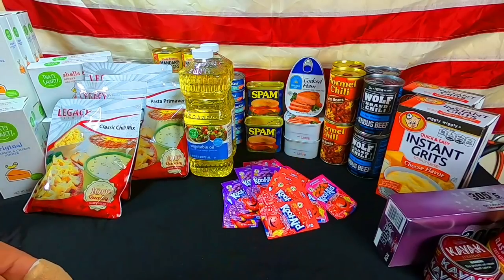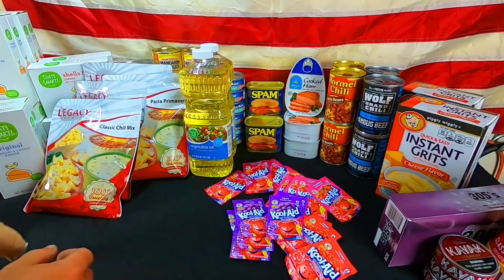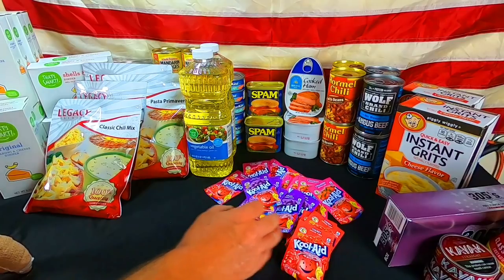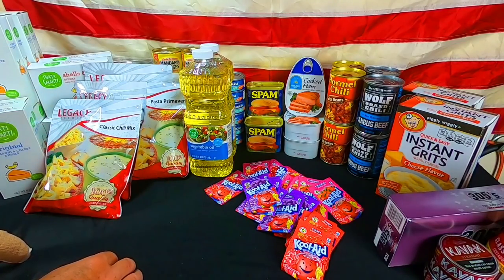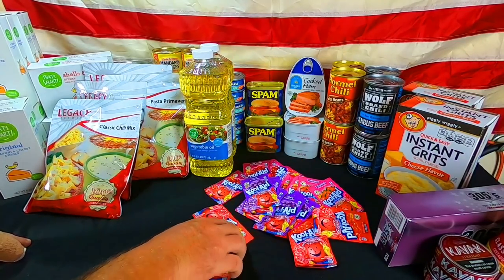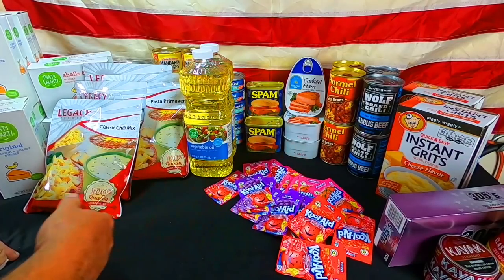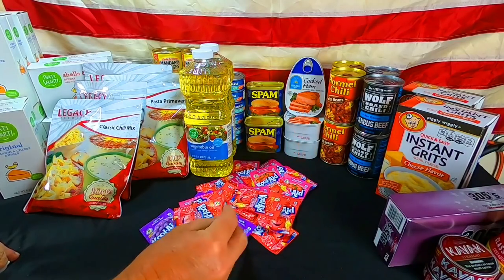Speaking of morale boosters, we've picked up a whole bunch of Kool-Aid. Water has no taste, and if your water does have taste there might be an issue — you might want to filter it. We've shown in the past all the sugar and flour we have vacuum sealed and stored. We also buy tea because I drink a lot of tea as a drink substitute, just to change things up because when everything stops, all you have is what you've got. Two of these Kool-Aid packets make a gallon — add your sugar. We paid about 20 to 25 cents apiece. Not bad.